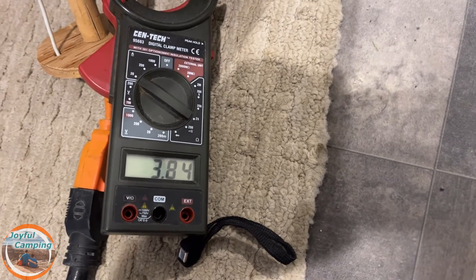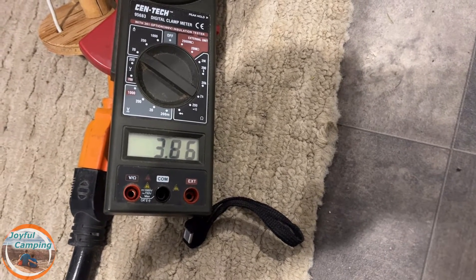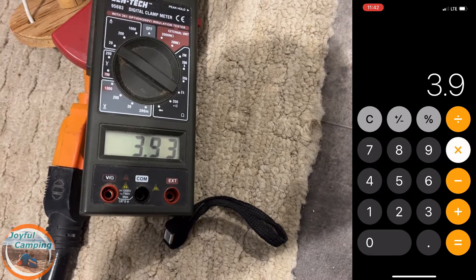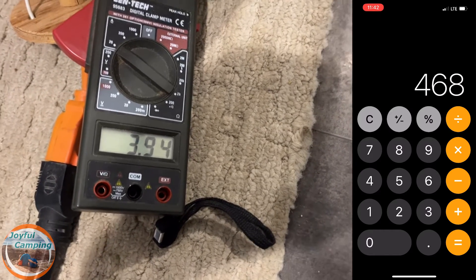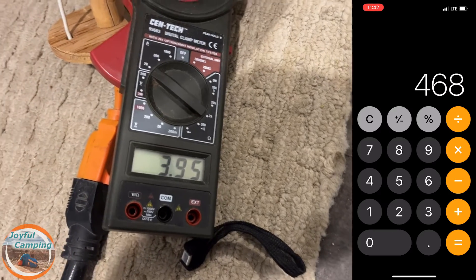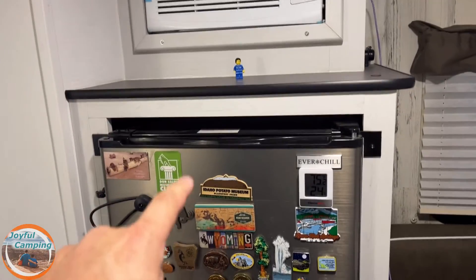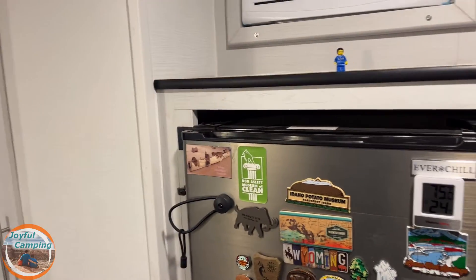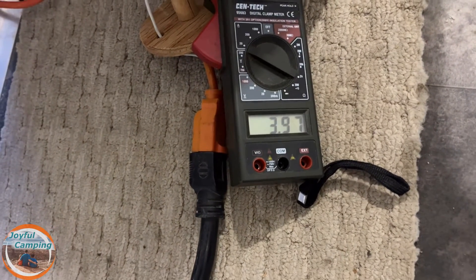So what is 3.8 amps equal? Taking 120 volts times 3.8 — and now we're up to 3.9, so high cool must be drawing a little more. Now I know exactly how much generator power I need, just for the AC unit. The fridge is not turned on right now and that will have a bigger impact. If you want to run AC, fridge, water pump, and everything else, you're going to need a bigger generator. It just jumped to four amps — something changed.